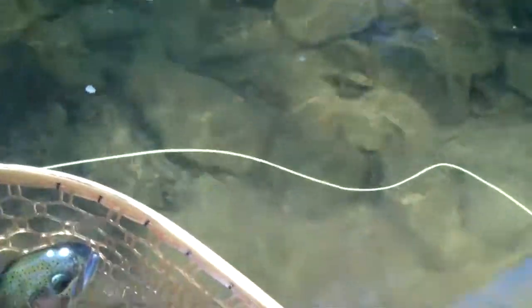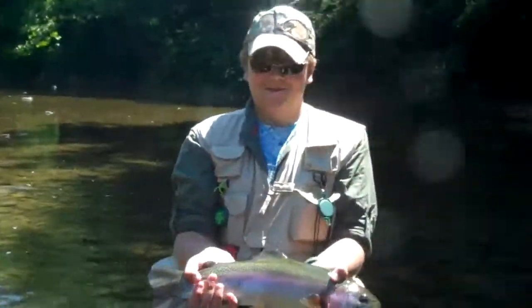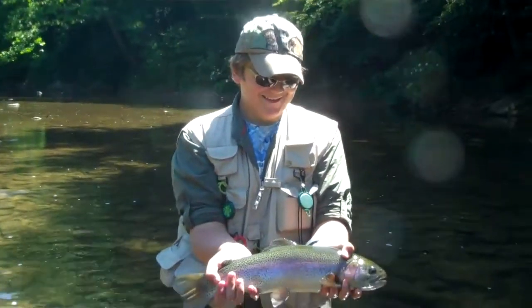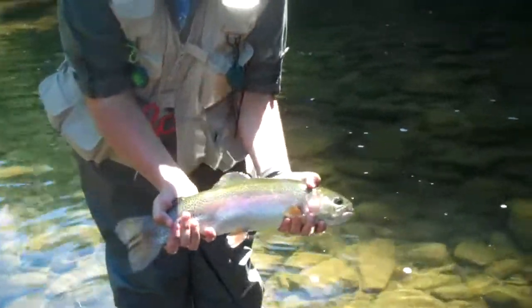Oh man. How big do you think he is? 20. Wow. Biggest fish I've ever caught. It's a wet one — I just don't need him to jump out of my hands. Still, still. I promise I won't hurt you. Nice. Beautiful. It's a big fan of the fish. Thank you.